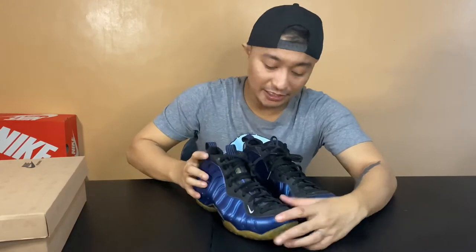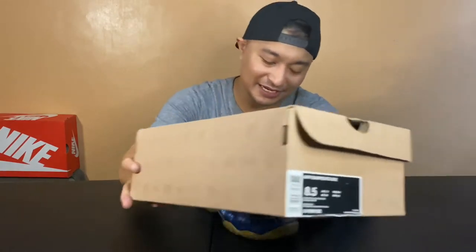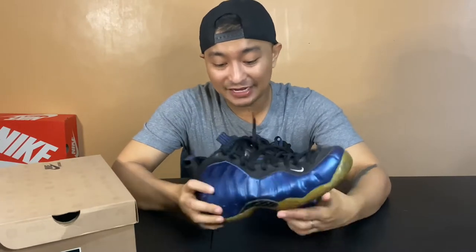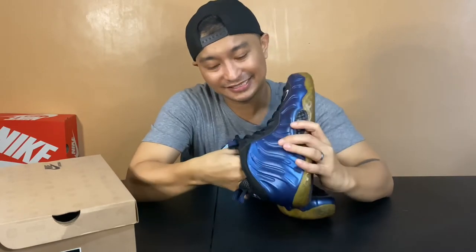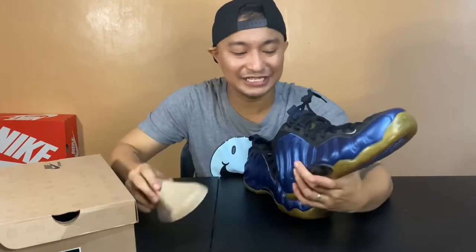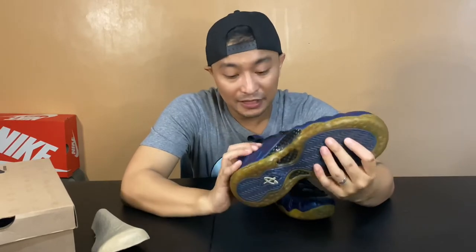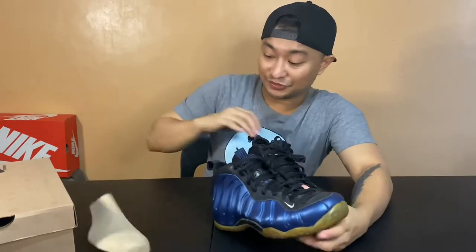This is the original box. I'm a size eight and a half, but I wish I got a size nine, because when you wear this it's really not that comfy. So if you guys are wanting to get one, I would say go half a size up. I still have the original shoe tree too.